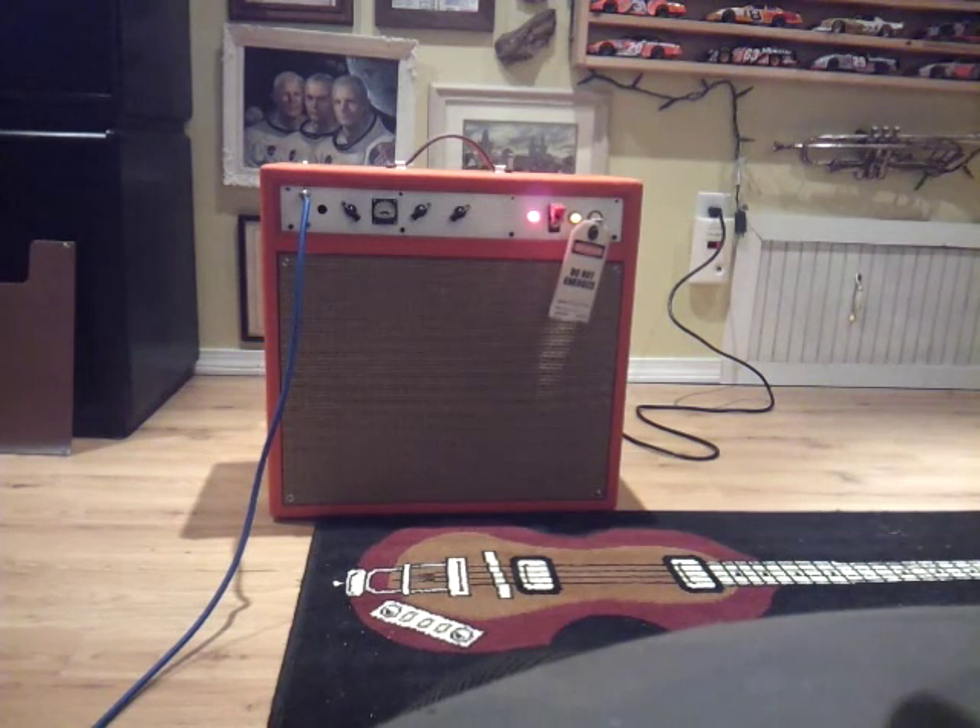Guitar solo. You can definitely play this at a smaller bar easily.